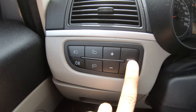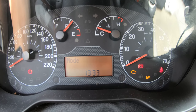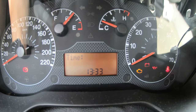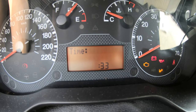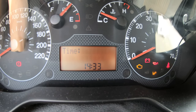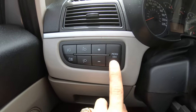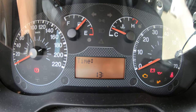Press menu again and it says 'time'. Press menu once more to enter time-setting mode — it flashes. Use plus and minus to set the hours. When done with the hours, press menu again and it moves to the minutes.